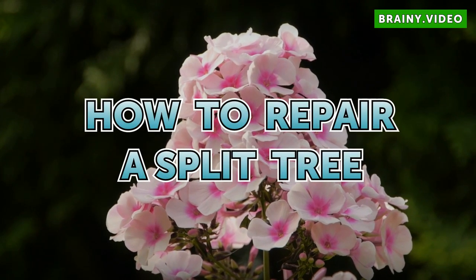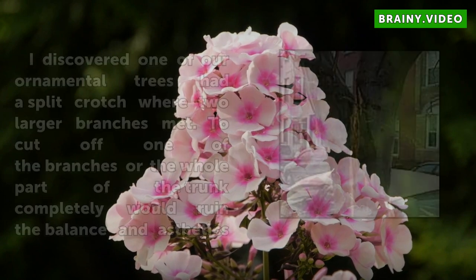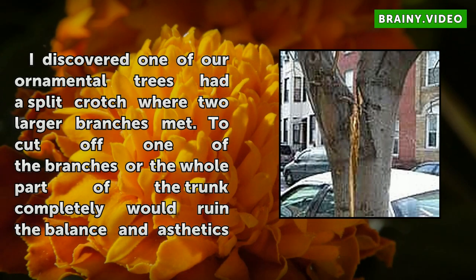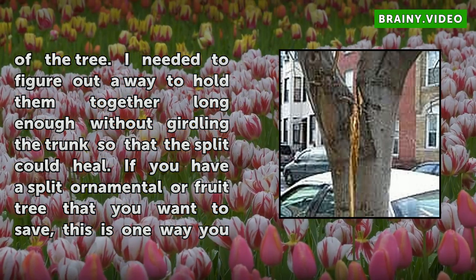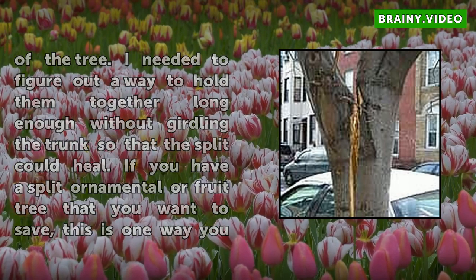How to Repair a Split Tree. I discovered one of our ornamental trees had a split crotch where two larger branches met. To cut off one of the branches or the whole part of the trunk completely would ruin the balance and aesthetics of the tree. I needed to figure out a way to hold them together long enough without girdling the trunk so that the split could heal. If you have a split ornamental or fruit tree that you want to save, this is one way you can do it.